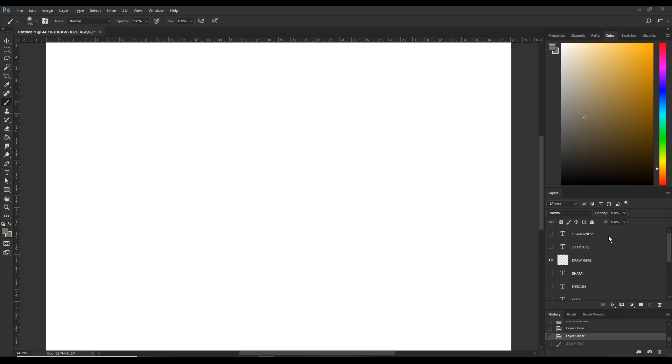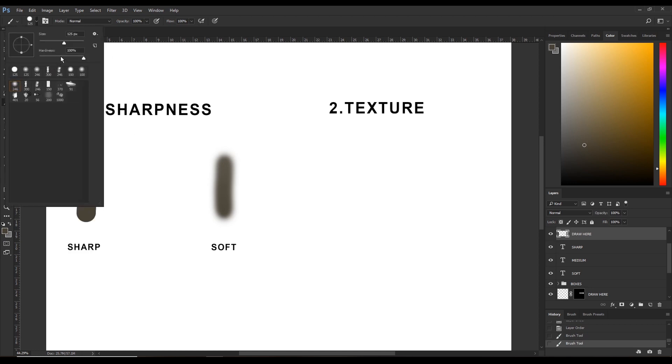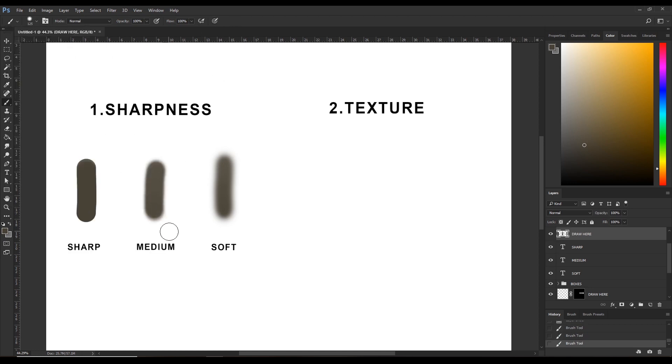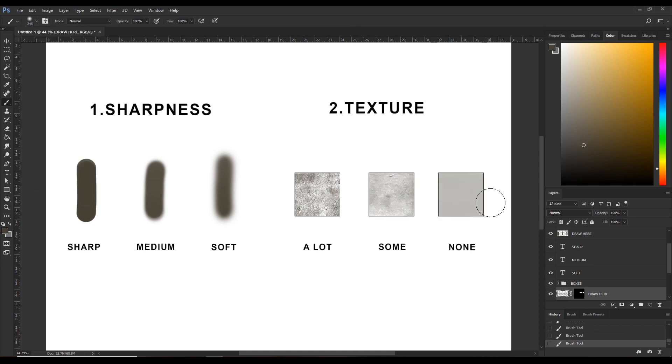There are two properties to consider when choosing the right brush. The first one is sharpness, and the second one is texture. So let me explain that visually. The first brush is soft, the second one is sharp, and the third one has medium sharpness, somewhere in between the two. Moving on to texture: the first brush has a lot of texture, the second one has some, and the last one has none. So we're just going to use those two properties — sharpness and texture — to pick our brushes.